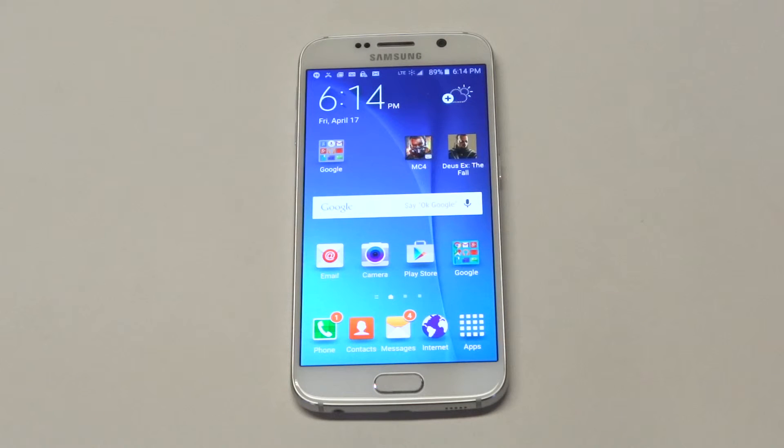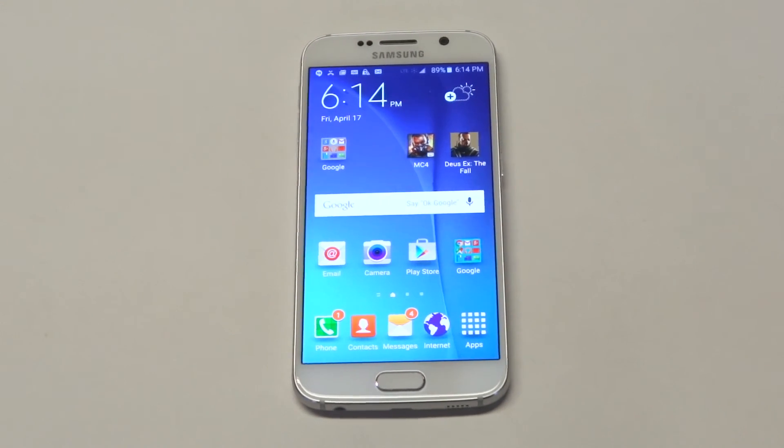It feels really nice in your hand and it feels like a really well-made phone — awesome design. Just want to let you guys know a little bit about the design and that's about it. Thanks for watching. Stay tuned for more on the Galaxy S6 and be sure to subscribe to our channel.